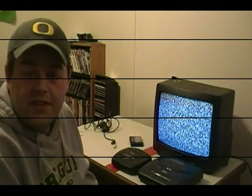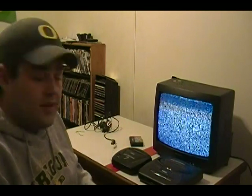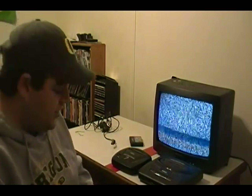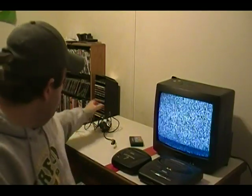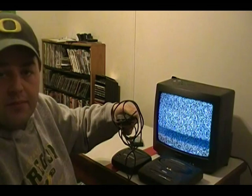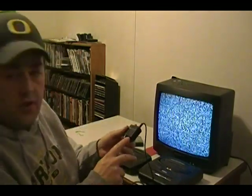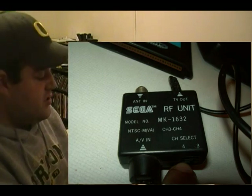Now we're going to do the Sega Genesis two and three. These two models are exactly the same — they hook up exactly the same way. They use a ten-volt power supply, which we have, and also the regular RF unit made for the Sega Genesis. One thing to make sure: on the RF unit, have the channel selector set to channel three.